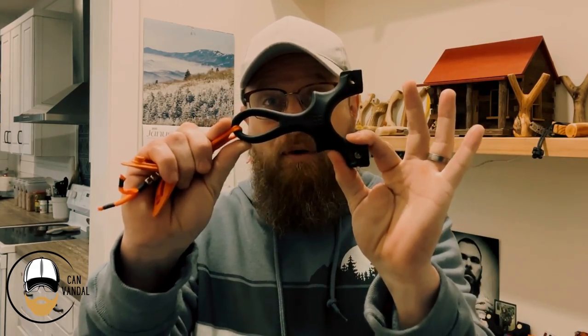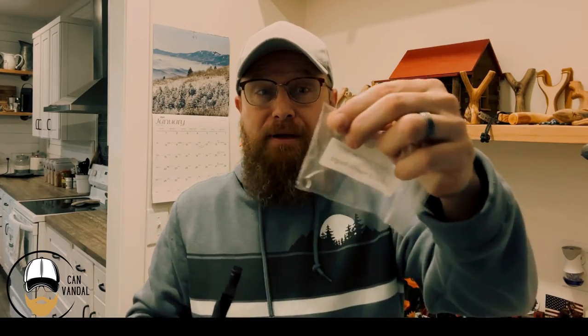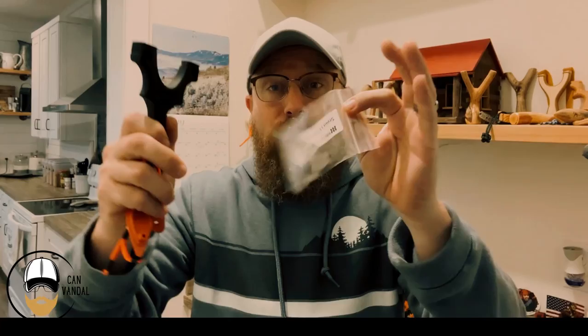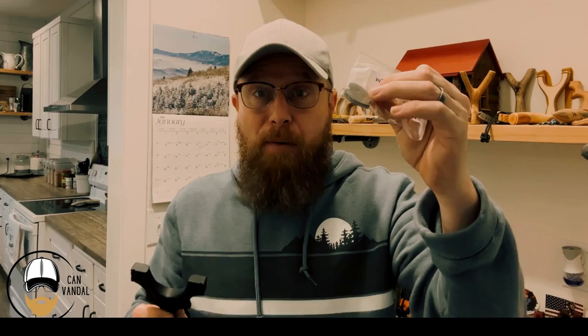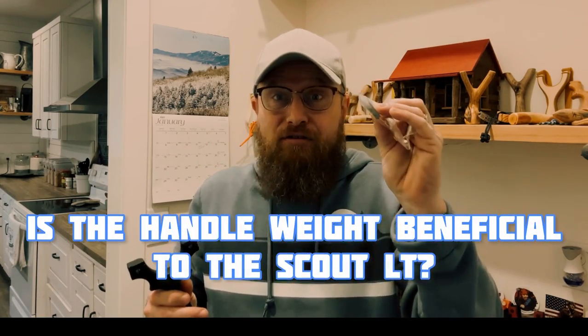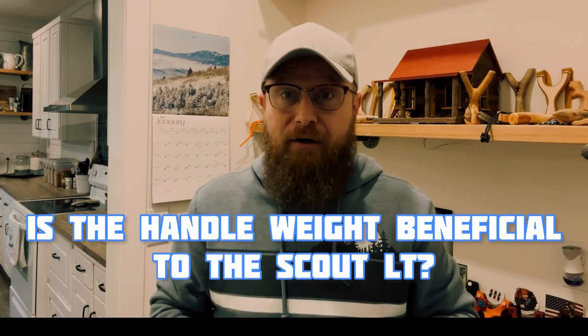Best bang for buck. I would tell any new shooter, especially, pick yourself up one of these and you'll thank me later. But today I'm going to be adding some accessories to both these frames — in particular, this one right here. One of the accessories I'm going to add is this weight right here. This weight goes right into the handle; it's just a handle weight. And with this comes the question: is it beneficial to add this weight? Because when you purchase this frame, it doesn't come with this — you have to purchase it separately. So the question is, is this weight beneficial to the Scout LT?